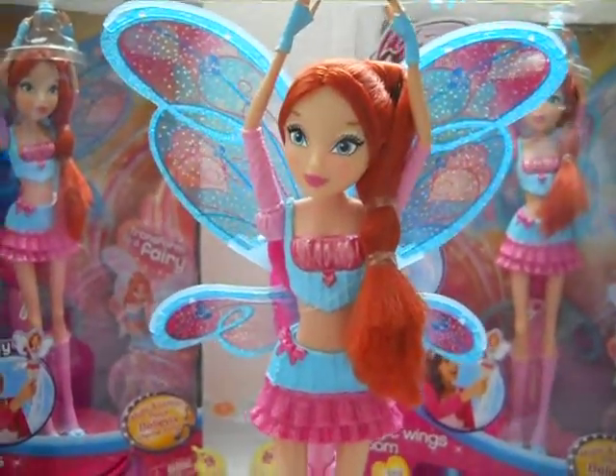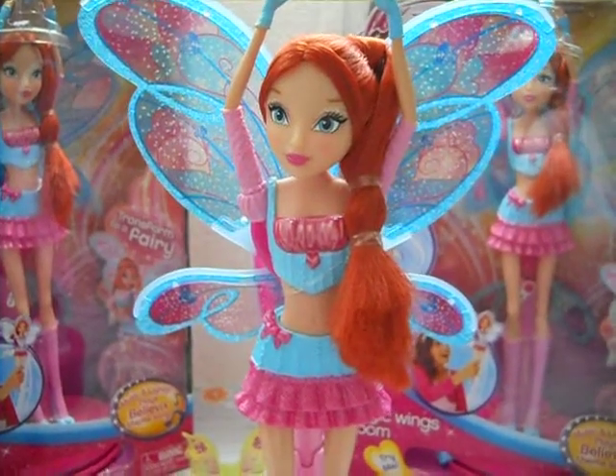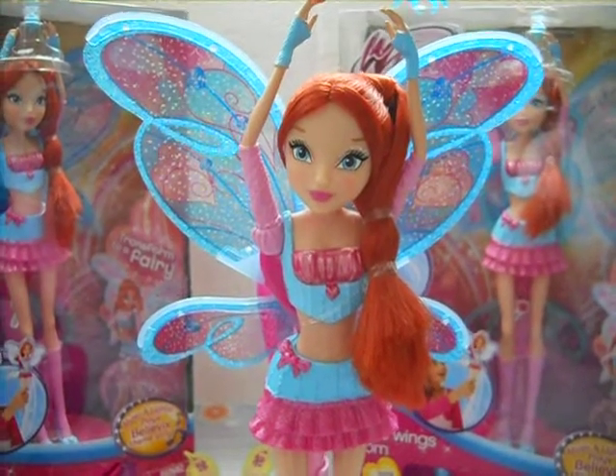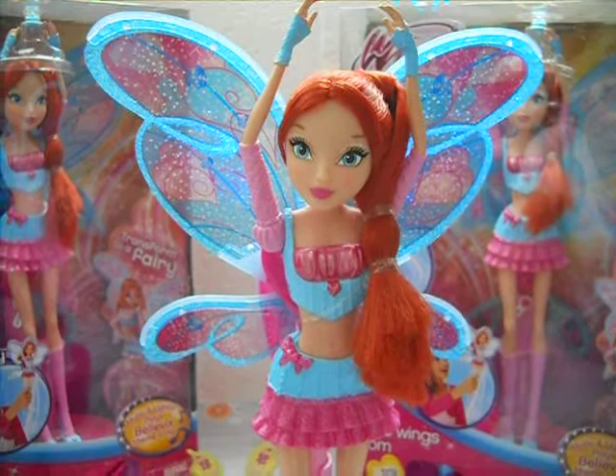The Believix song plays: Everything is your magical, all you gotta do is believe it yourself, and everything will stay. You have the power — believe me. So wonderful — you're magic.